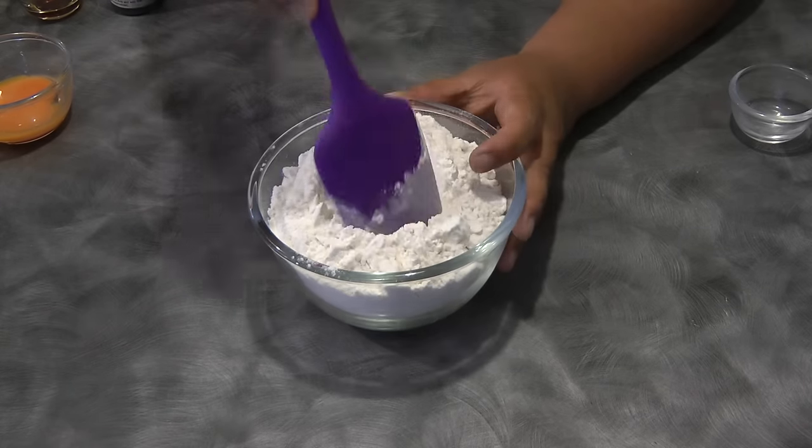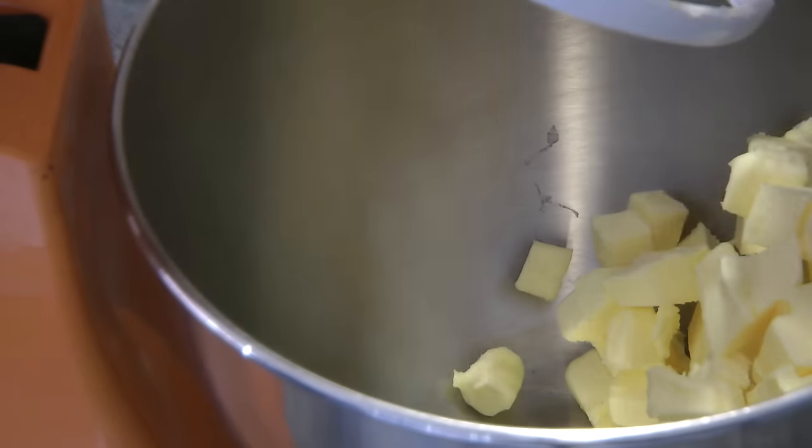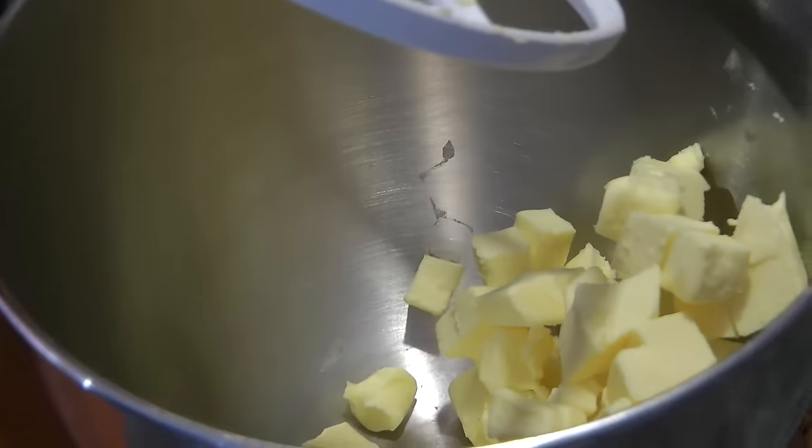First thing we need to do is combine the salt and the flour, give it a mix, and then set this aside. Next, beat the butter just to break it up.